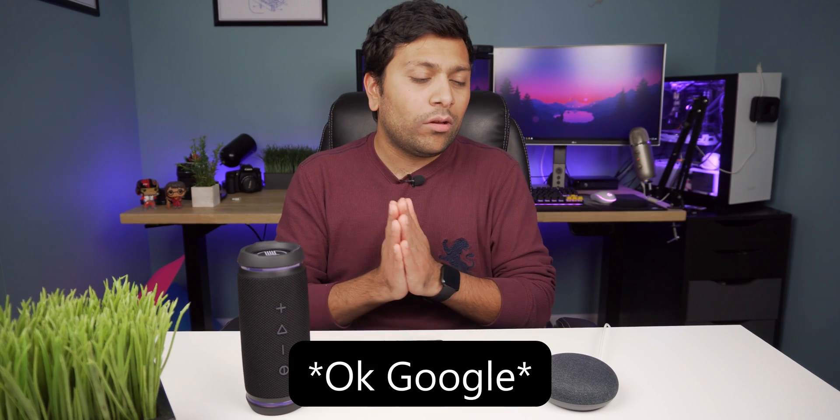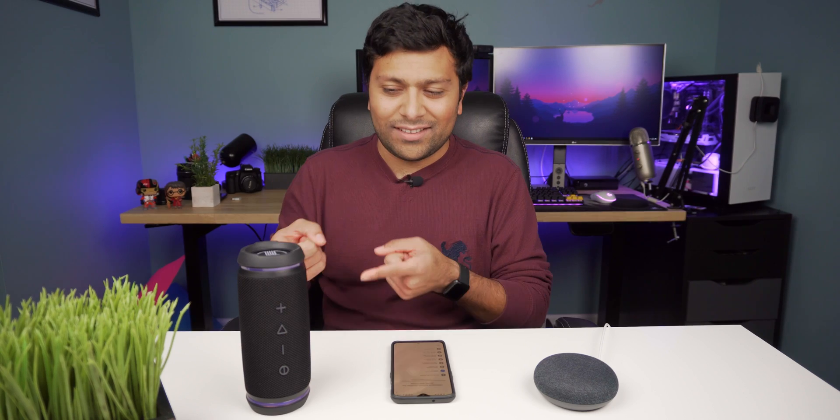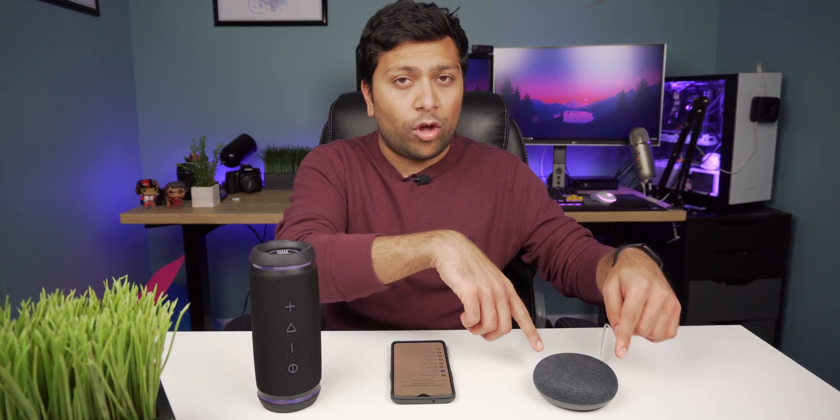So I say, 'Play I'm a Mess by Bebe Rexha' — this song has been stuck in my head today. It responds: 'Playing on Google Play.' And there you go, playing out of this thing — very loud. You can control the music using the Google Home Mini, or you can still control it using the Bluetooth speaker. If I hold it down it'll turn back on. You can also control the volume from either device. Both work just as well.